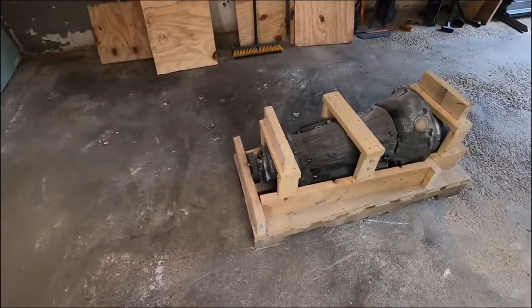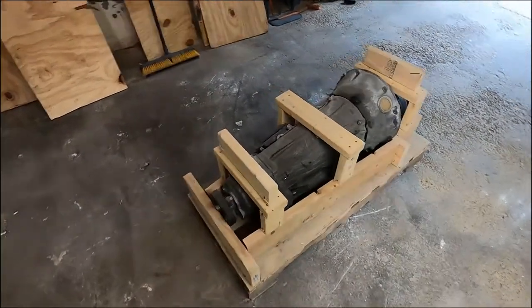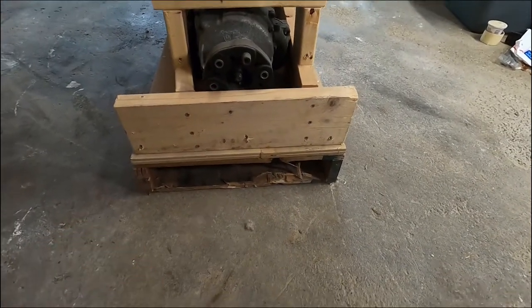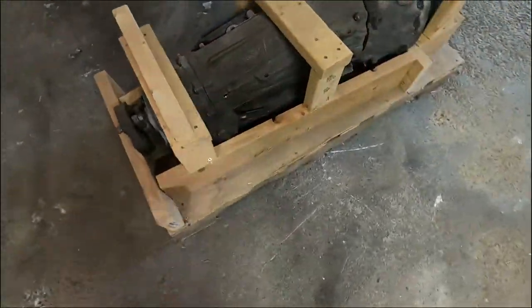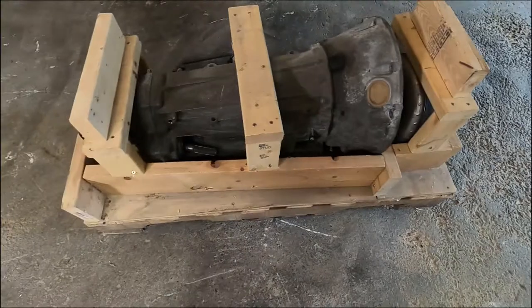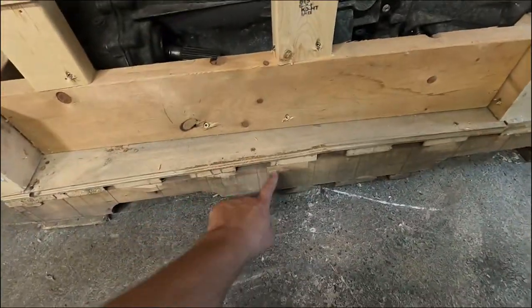It wasn't really a big deal at all, so now that I have other big items I think it'll be easy to ship things freight, and it wasn't that expensive either, so it was kind of perfect. So what I did was I took a pallet and cut it in half because the transmission is pretty skinny. I got the pallet underneath, just cut it in half, and then I put plywood for a base on top. Screwed that down nice and tight so that way the weight of the transmission wouldn't break the pallet.